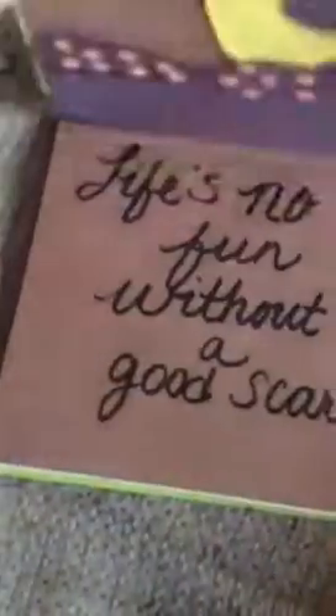I have a picture of Jack and Sally up there on the hill, and I hand sculpted all these cool edges. It's Nightmare Before Christmas, and on the inside I did 'Life's No Fun Without a Good Scare' — that's one of the lines. I did this out of paper.